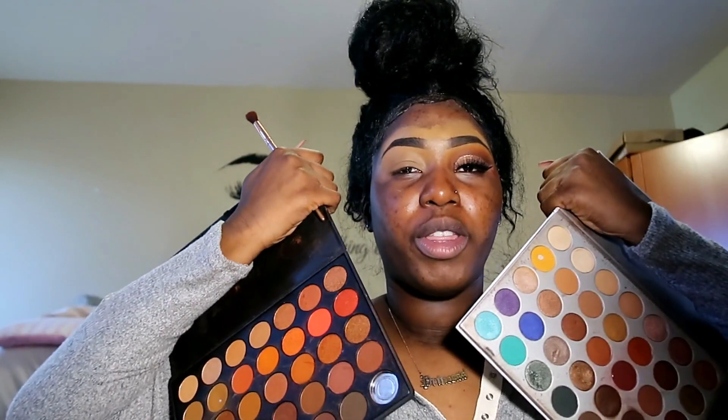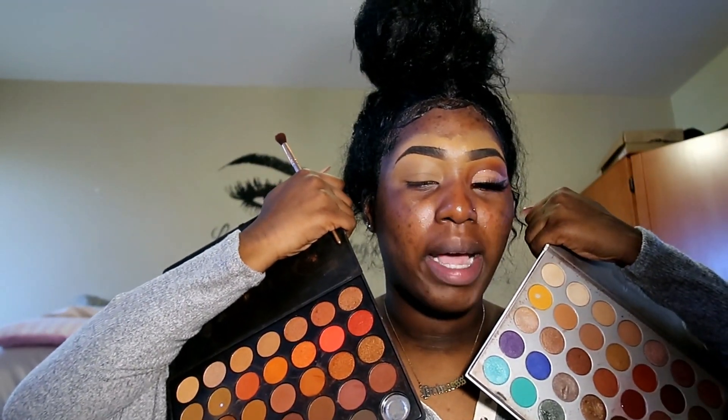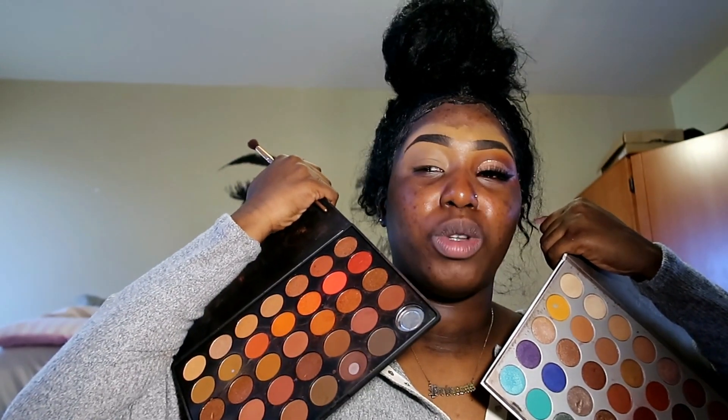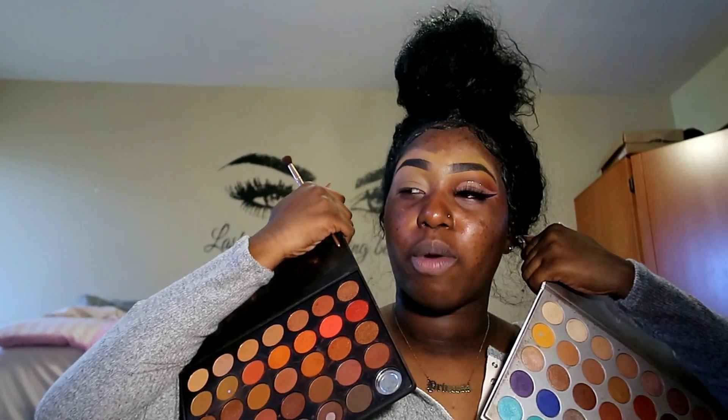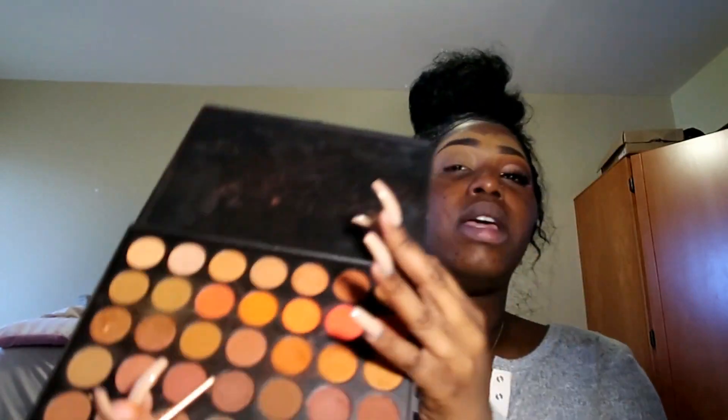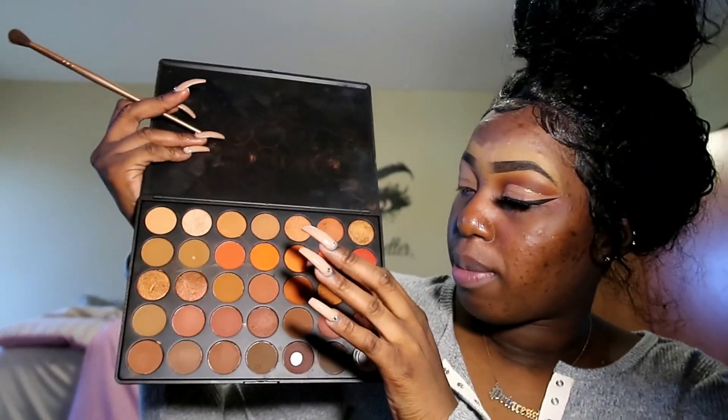I use two palettes — of course the best palettes you can use for the fall: Morphe 3502 and the Jaclyn Hill palette. But they discontinued the 3502, sadly, and it's double the price if you try to buy it on a different website, so I'm sorry if you don't have this palette. It is a staple.